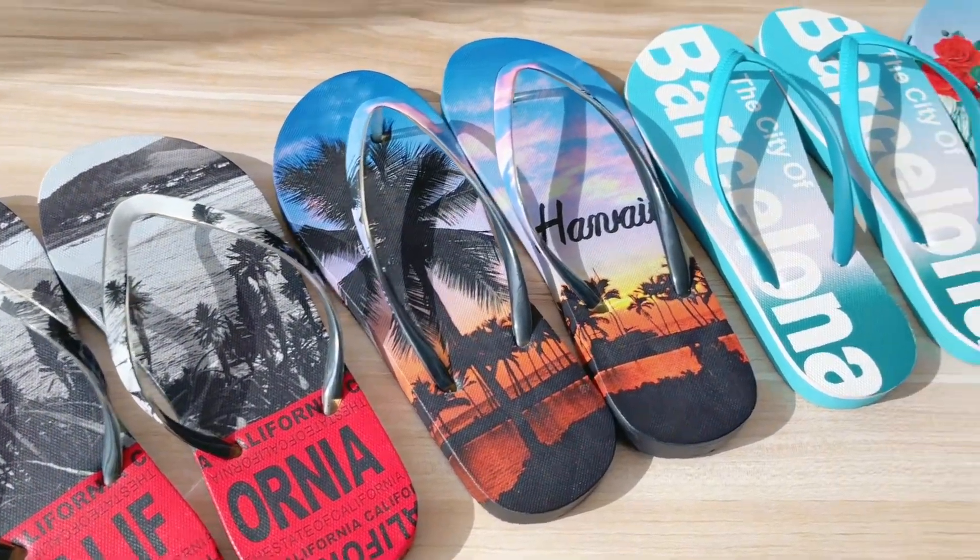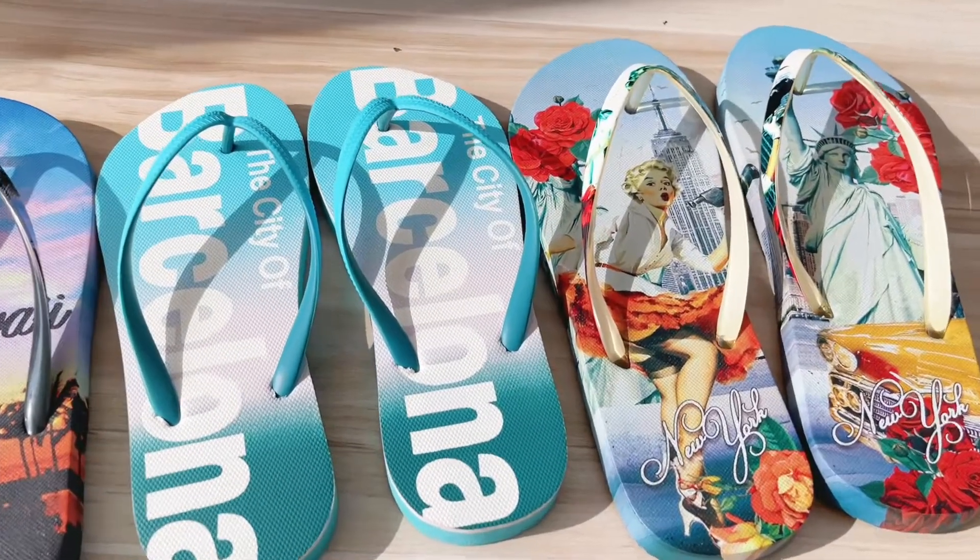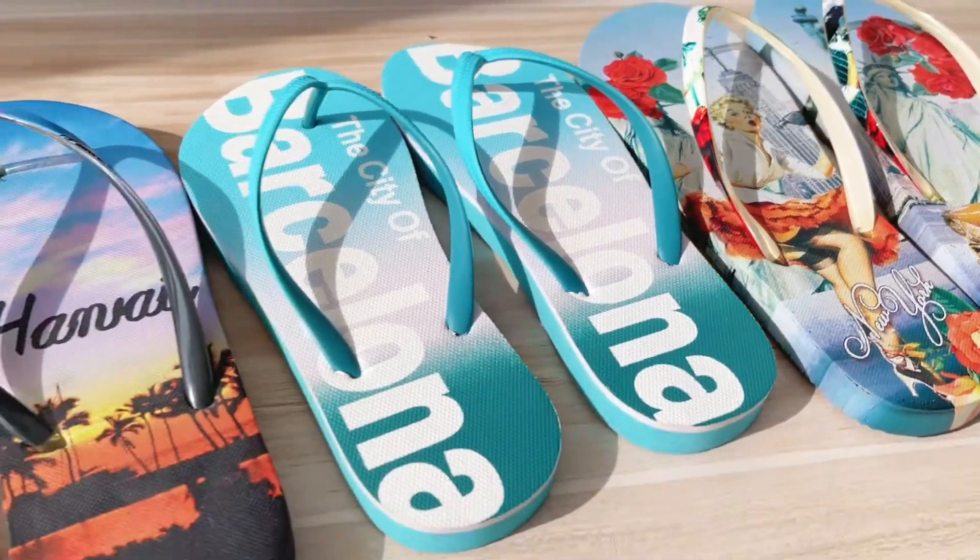Six colors in total, and if you are interested in any items, please don't hesitate to contact us. We are open to OEM and ODM.